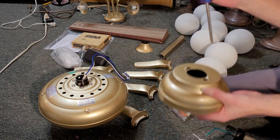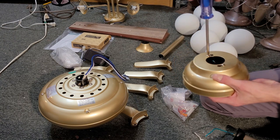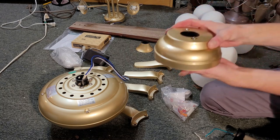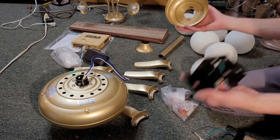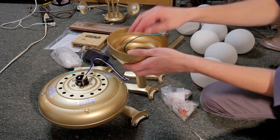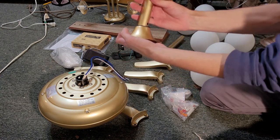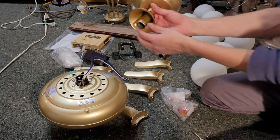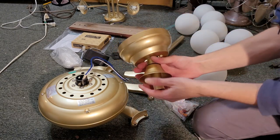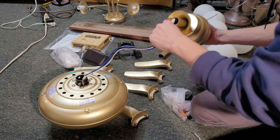We take our canopy which has the mounting bracket in it. You want to loosen two screws here to loosen the mounting bracket and pull the mounting bracket out from the canopy. So the canopy goes on first, then the collar cover slides on, and then we feed the wires through.